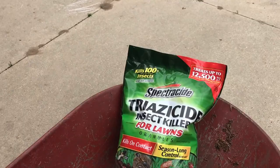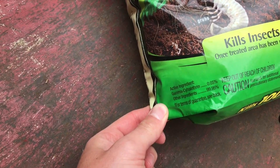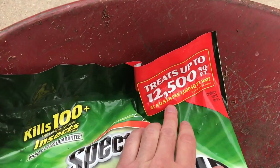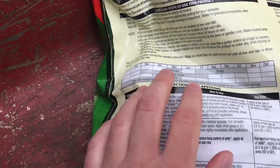For grubs especially, I decided to go with a granular this year. This is a different ingredient than bifenthrin — this is gamma-cyhalothrin, only 0.05%, a very very low use rate. It says it covers 12,500 square feet, however that's a little misleading. Make sure you read the label, because this is at a 0.8 pound per thousand square foot application rate. Let's flip this over and look at the insects we're going to be targeting.